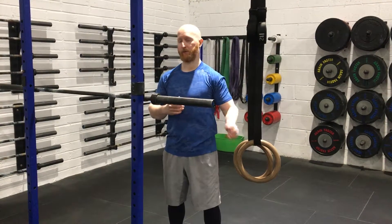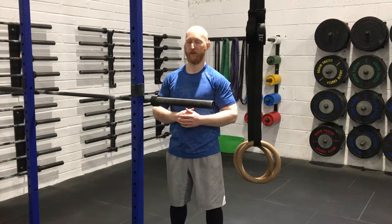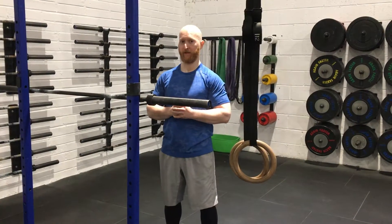You can mix this in and out with the other tools that we showed you as well — some table rocks, that kind of thing — just to work the elbow through its full range. Just a nice tool to get the elbow into nice healthy shape. Thank you.